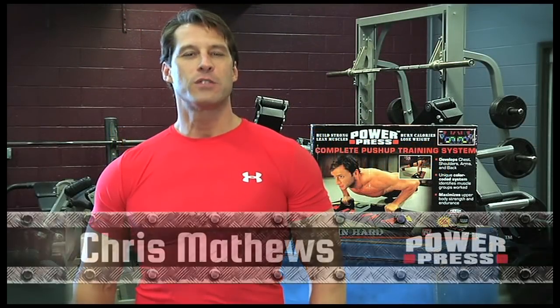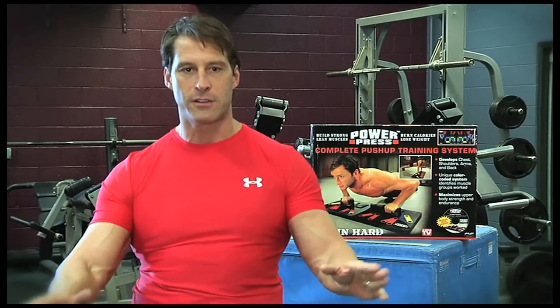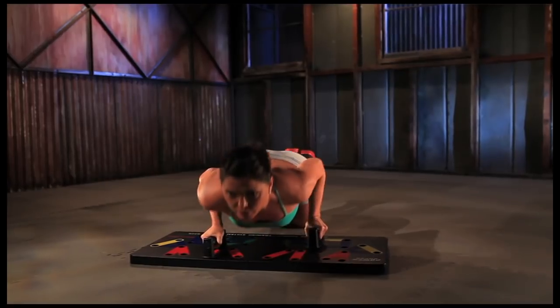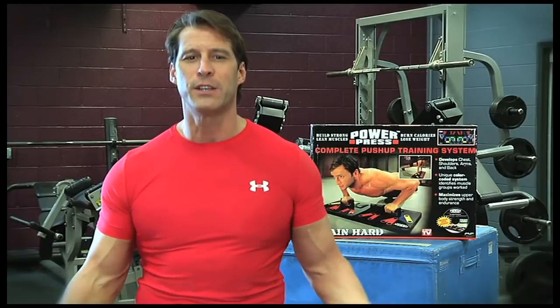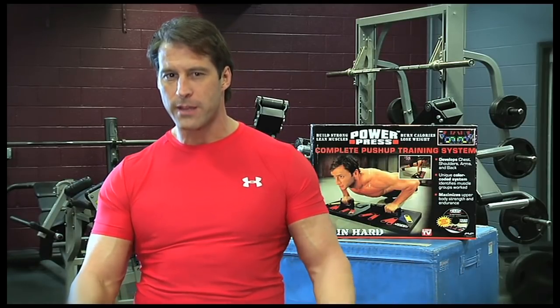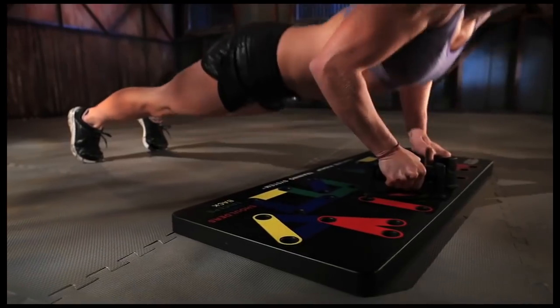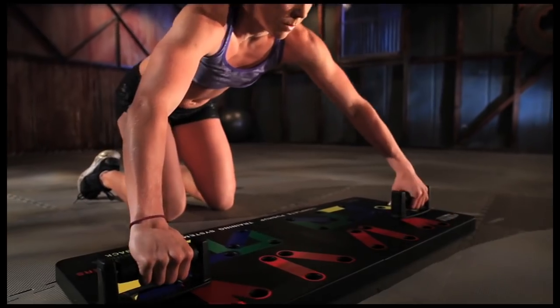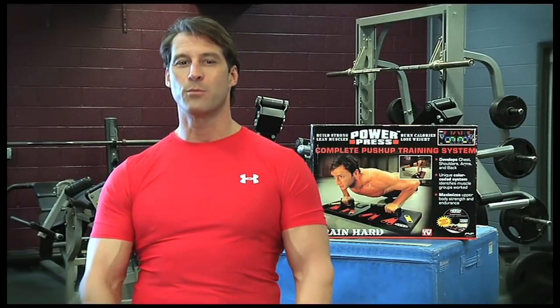Hi, I'm Chris Matthews, here for the PowerPress. With this unique color-coded push-up board system, we'll change the way you do push-ups forever. The PowerPress gives you a safer, more versatile workout through several exercises that target specific muscle grips. In the 15 minutes it takes to drive to the gym and get back, you could have already completed a workout at home. This easy color-coded system lets you target multiple angles with your chest, shoulders, arms, and back using wide to narrow positions, maximizing your workouts and results in great upper body definition.